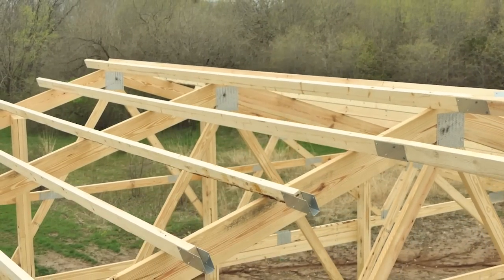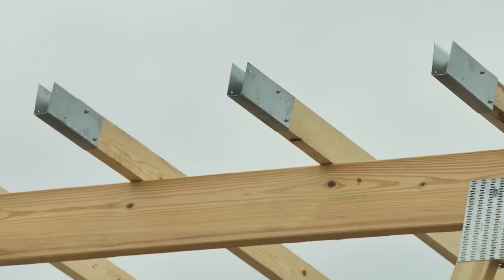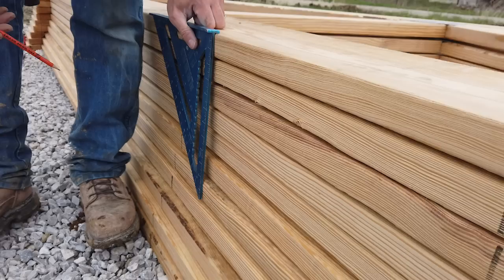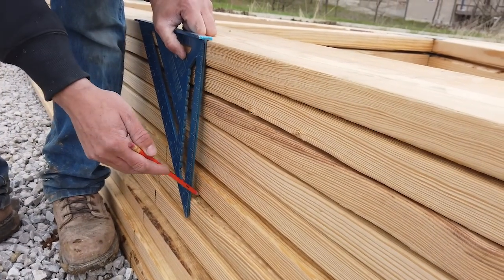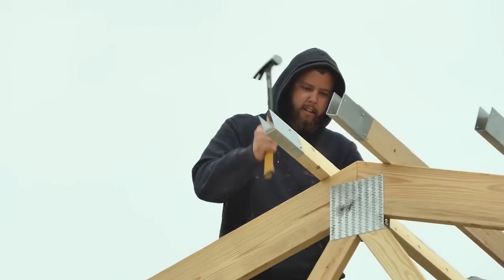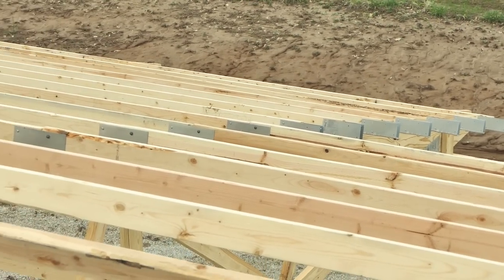Our rafter purlin clips solve a unique problem for post-frame construction. They allow us to run each rafter in line with strong butt joints. We simply mark the trusses on the ground and then nail them in place once the trusses are installed. This gives us uniformly spaced rafters, which helps when installing the roofing later.